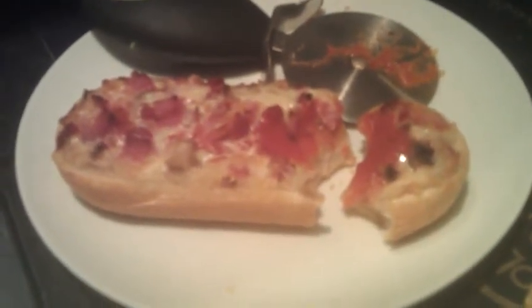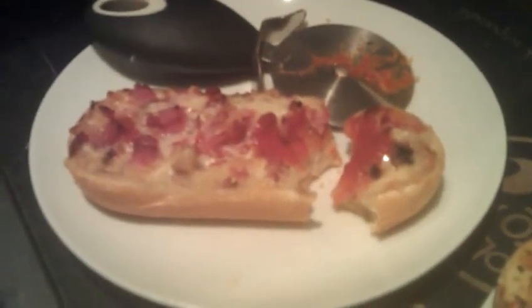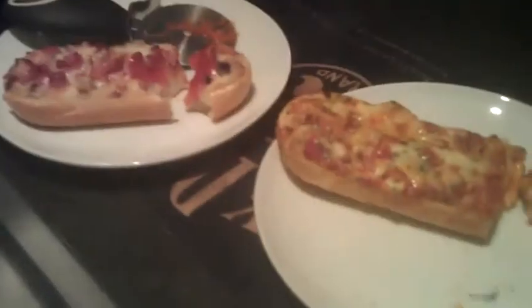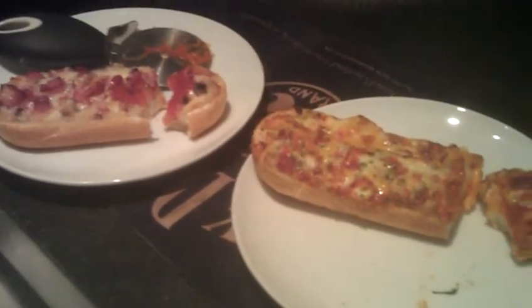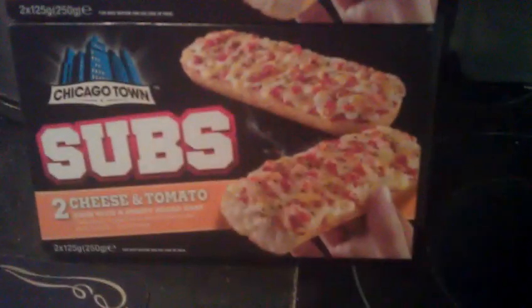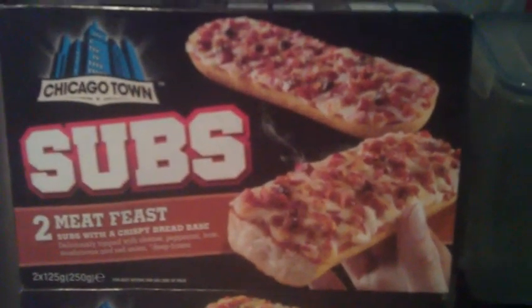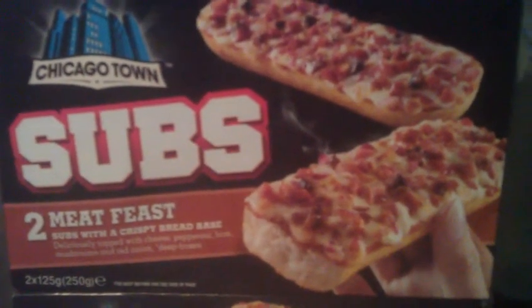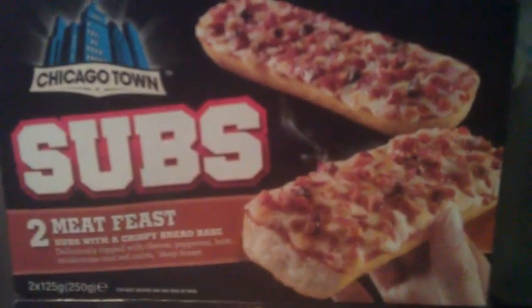I won't be buying that again — it's quite disappointing really. I'll eat both of these, probably enjoy them, just wolf them down and do the job, but not really happy. Not a great one anyway. Chicago Town, I think you need to sort out the meat feast definitely. The cheese and tomato one — not too bad, that's alright. But the meat feast — no. You need to step up your game, sort it out, maybe get rid of the mushrooms and put some meatballs on there or something. Anyway, take it easy, YouTube.